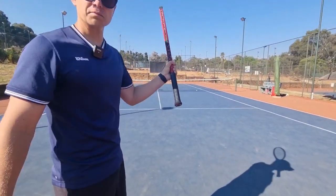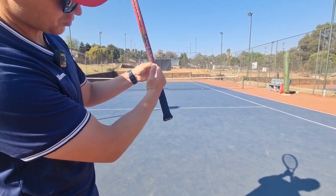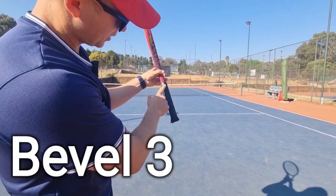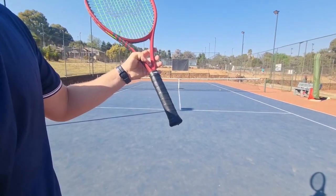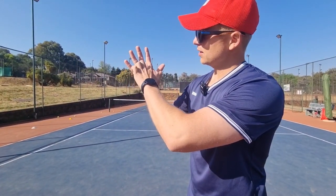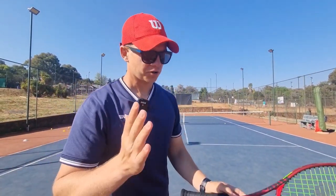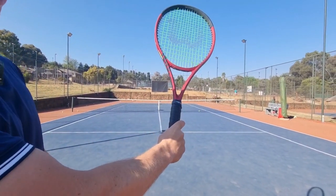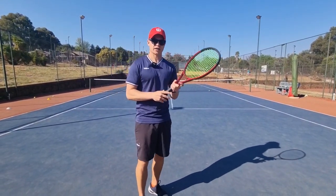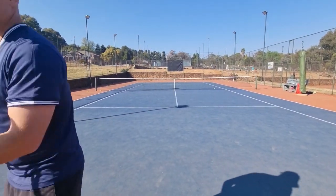If you look at the racket, it has different bevels going all the way around — from one to eight. For the eastern forehand grip, it should be bevel number three. The part of your hand that should touch the bevel is from that knuckle through to your palm — if that line touches the bevel, you have the correct grip. I'll show you the eastern grip on bevel number three. This is also a great way to check whether your hand is still in the right position, especially if you're trying to change your grip from eastern to western.